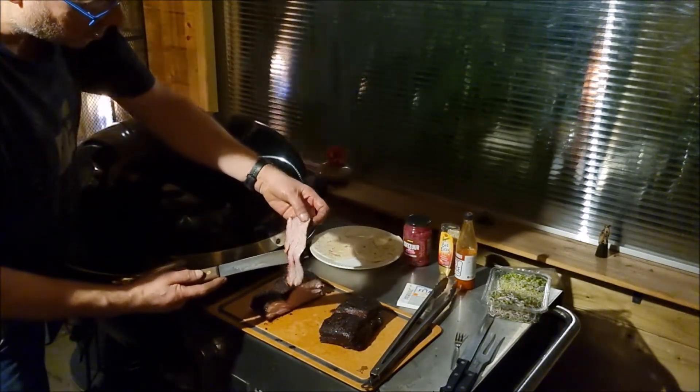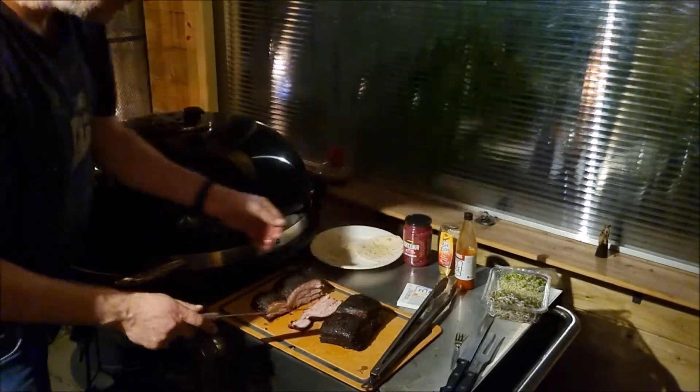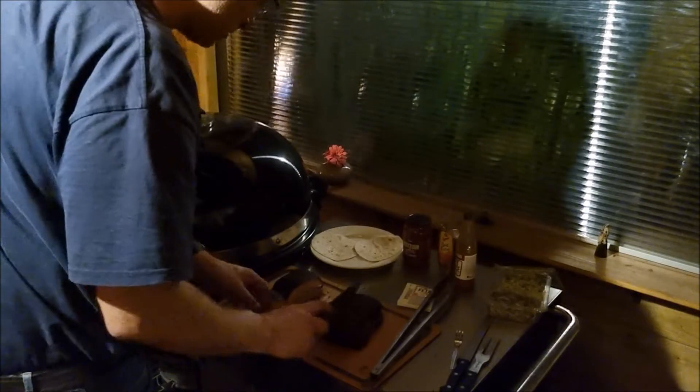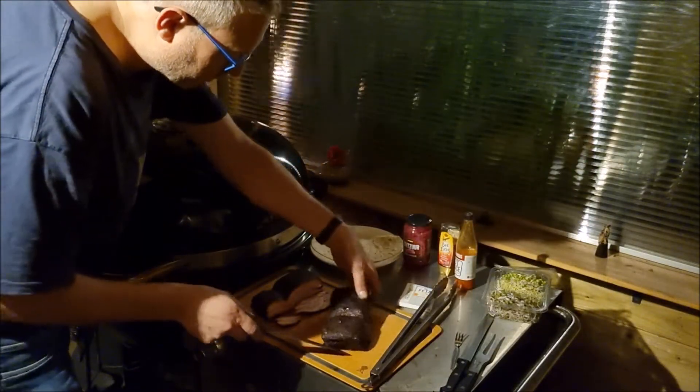Oh yeah, that looks just like a brisket! Comes apart very easy. I'll dress up one tortilla with one variety and the other tortilla with the other variety.